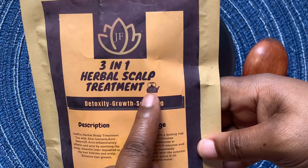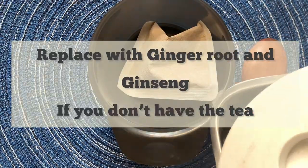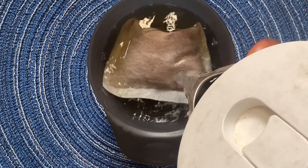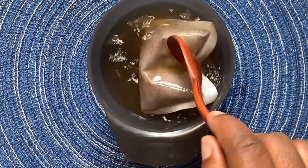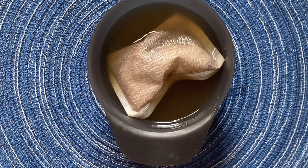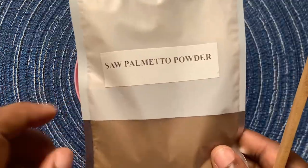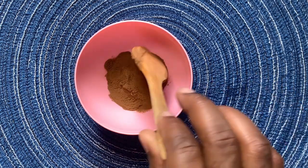The first thing you need is Jellyfro three-in-one herbal scalp tea. You just need one tea bag, which you can reuse afterwards. Add hot water to enable the tea to brew properly. You can add as much as you want depending on the method you'll use later in the video — the amount of water is up to you. Set it aside to brew.